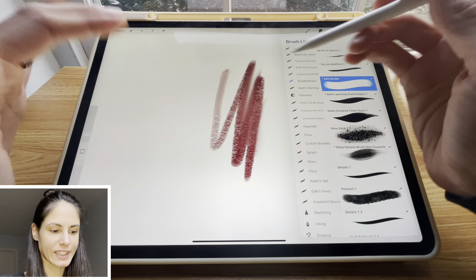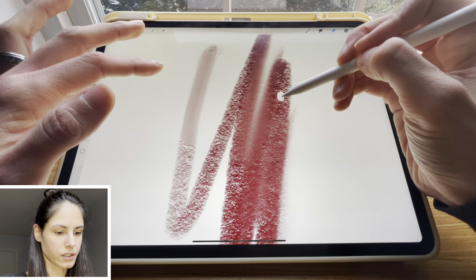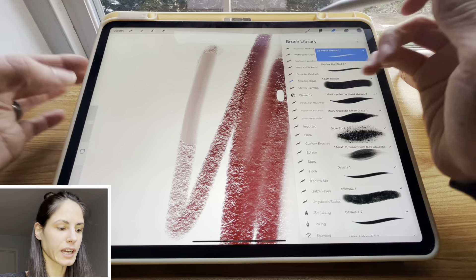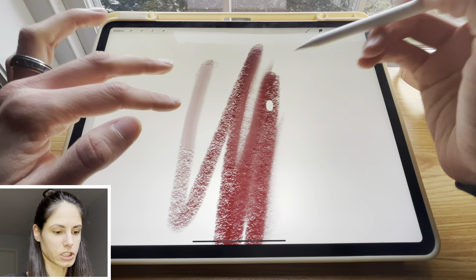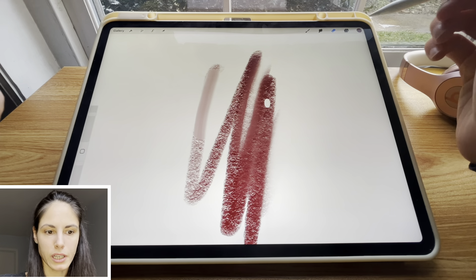For the eraser, you can erase in lots of different ways. Sometimes I want a really nice circle erased, sometimes I want a little bit more textured — like to clean something up — and I can use a texture brush as an eraser. This is a super helpful tool when trying to make a painting look organic.